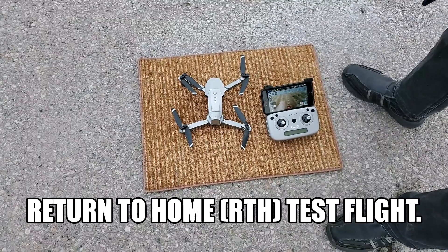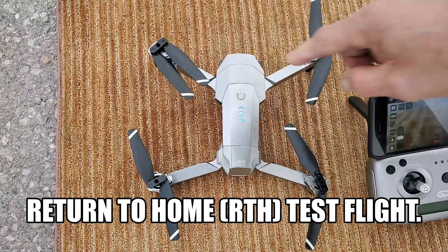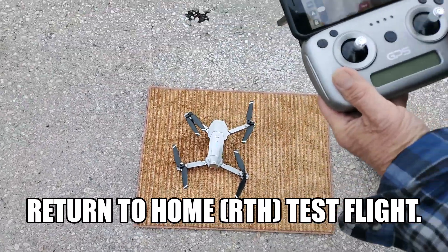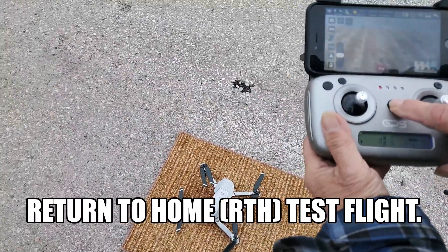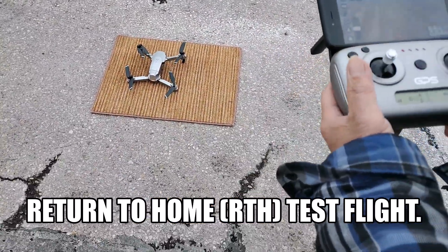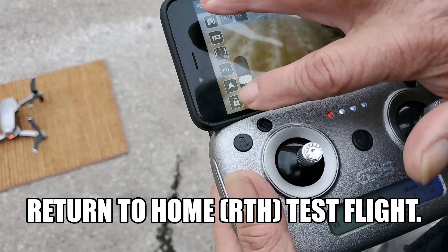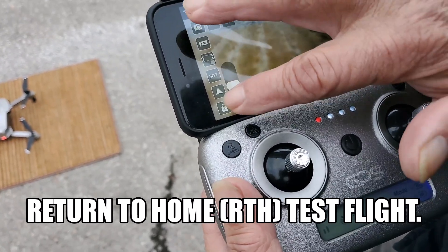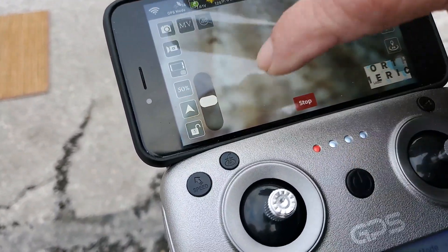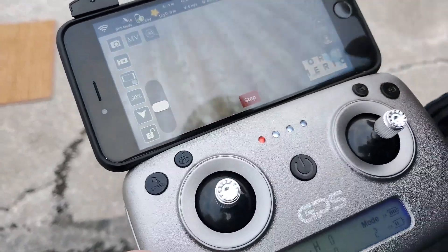We will try to pilot this drone. We will turn on the power here. Now it is on and we will use the controller. We are about three meters away. We tap the lock icon, then the arrow icon, slide — and it is up.